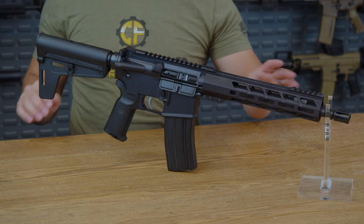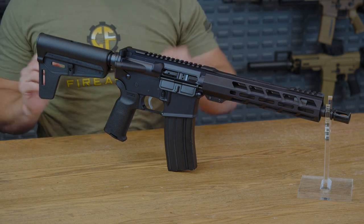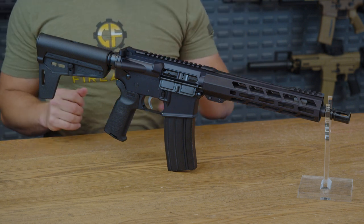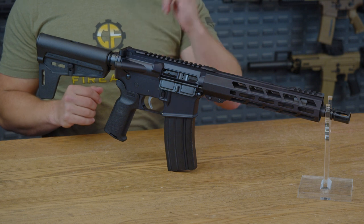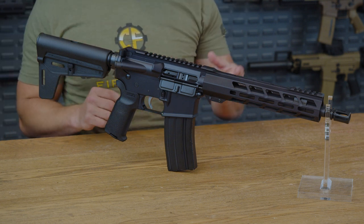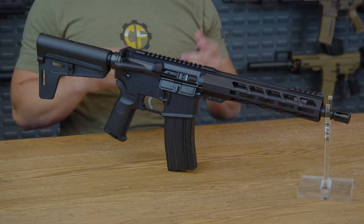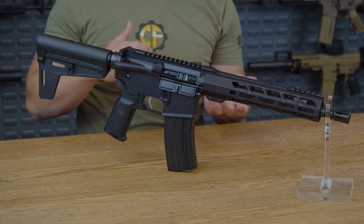Some other notable features: it does have an M16 bolt carrier group, which is a reliable workhorse for smooth operation. You are going to have a forged lower and upper receiver, ready to take on whatever challenges you want to throw its way. And again, it is chambered in 5.56, so it's going to be a very versatile, capable round, especially in something that is this short.